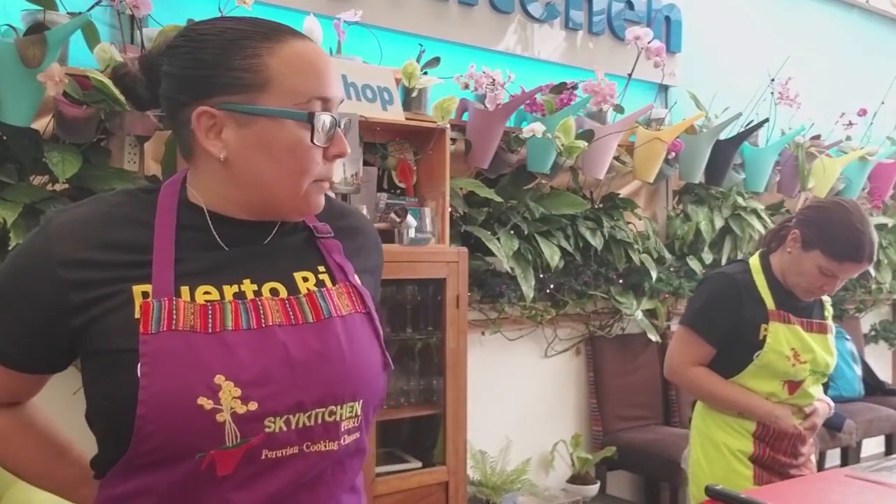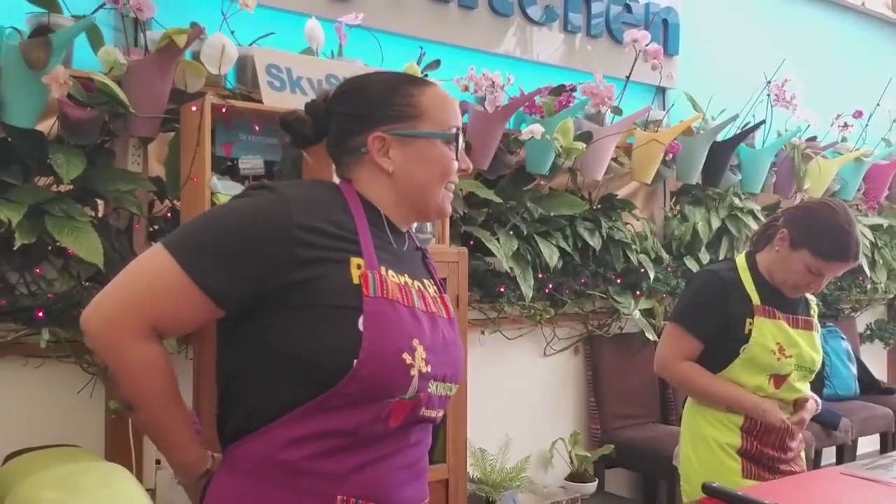We are here in Sky Kitchen in Lima. It's all about fun and adventures.